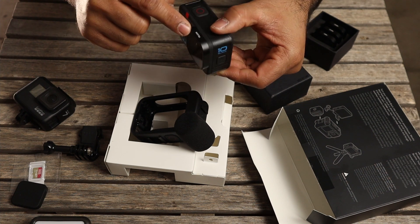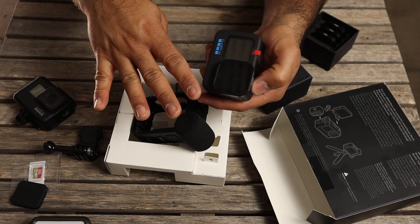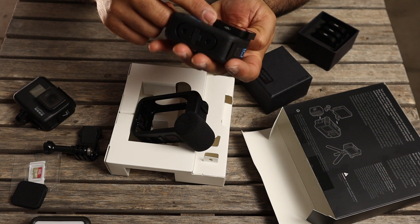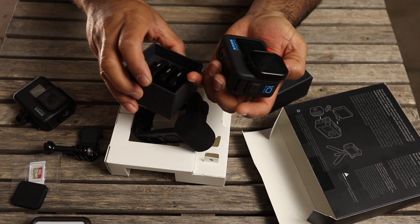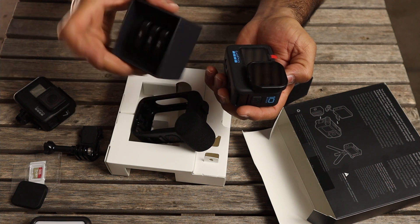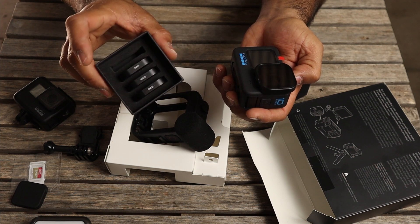The ND filters I'm using are the Telesin brand — they come in a pack of four. I'll leave the link in the description if you want to buy them; I just got them off Amazon. The one I've got on right now is a CPL polarized filter, but the pack also includes ND32, ND16, and ND8 filters. I can't remember exactly what I paid but I think it was just under 50 bucks, so pretty good deal.